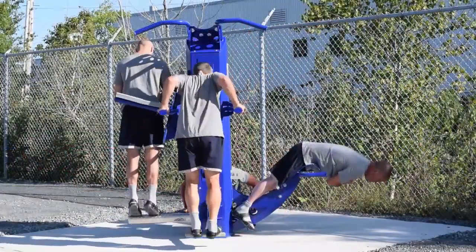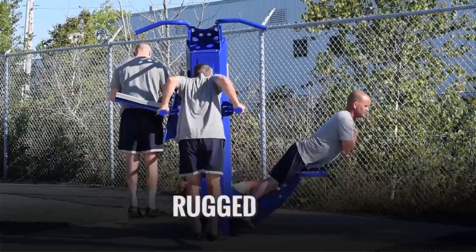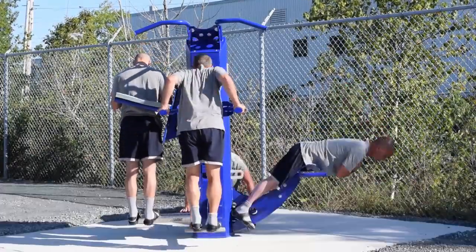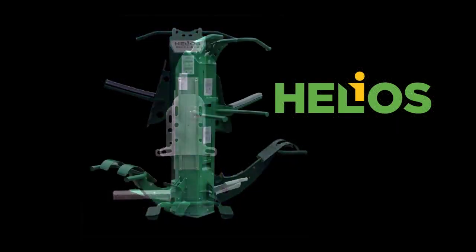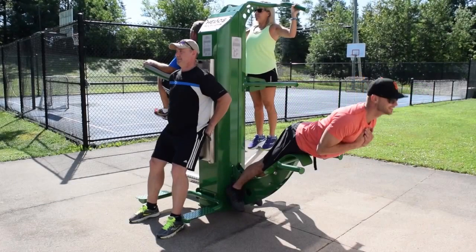The Helios and Apollo outdoor multi gyms offer an unparalleled outdoor exercise experience in a rugged, durable, weatherproof package. The tamper-proof Helios multi gym has a compact footprint and delivers a total body workout for up to four users at a time.